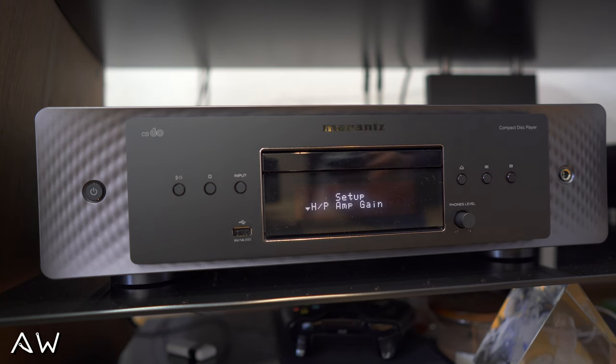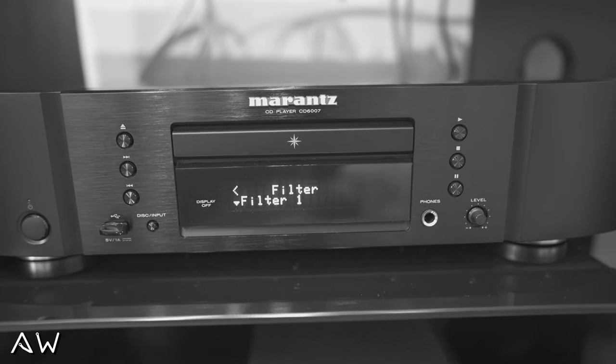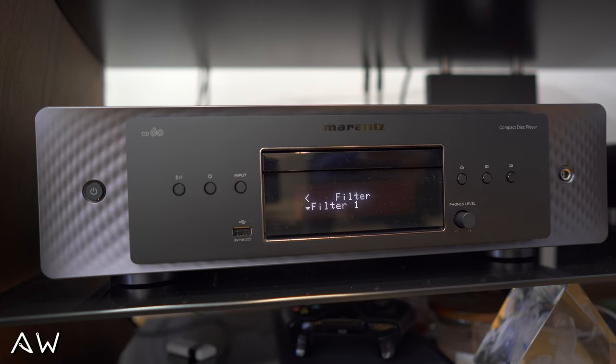When you press Setup you go into the menu. You've got amplification gain, which can be useful. Then you've got filter options — pressing the up or down arrows lets you change the filter, and you press Enter to confirm. I prefer filter one, but I can tell you that on this CD player I felt less difference between the filters than on the 6007, where I could clearly hear differences in higher frequencies and a little bit of bass.